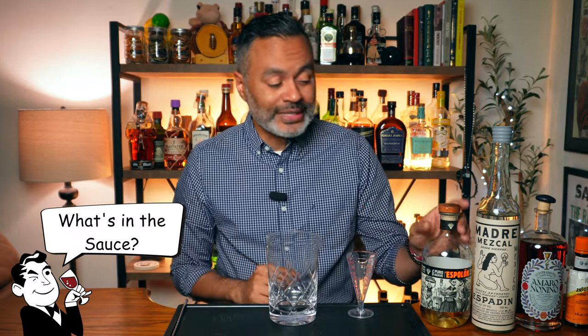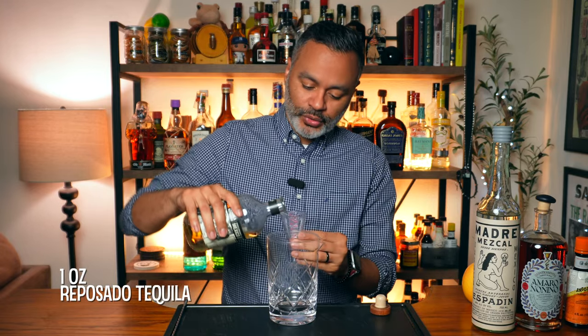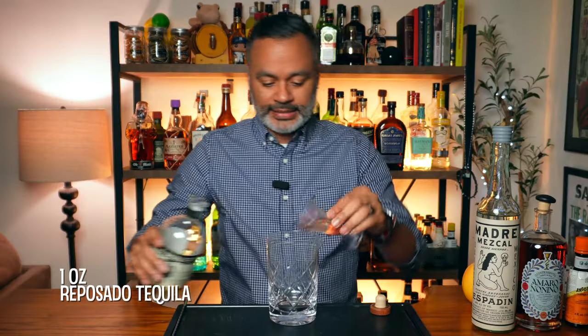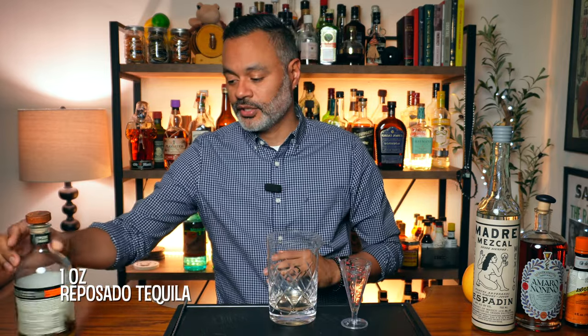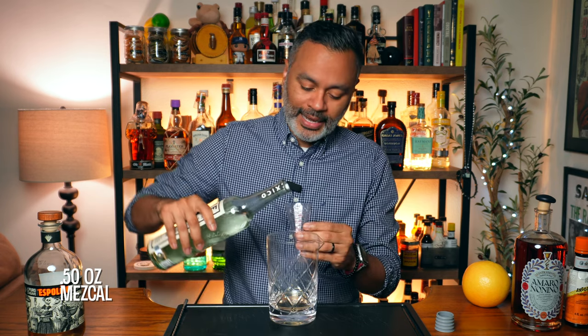All right folks, so this is a stirred cocktail — actually the first stirred cocktail of our tequila series, so this is going to be nice. Vino loves stirred cocktails. Now let's look at what is in the sauce. The first thing we're going to need is one ounce of a Reposado tequila. Vino is going to be using Espolón Reposado tequila, but you can use whatever you guys have in stock. Then we're going to want a very close cousin of tequila — and that is Mezcal. We're going to use a half ounce of Mezcal, and I'm going to be using Madre Mezcal.